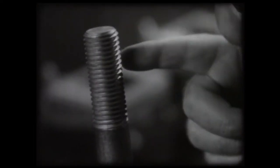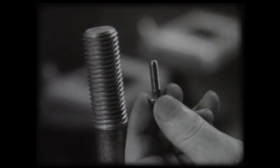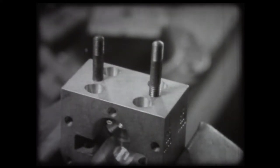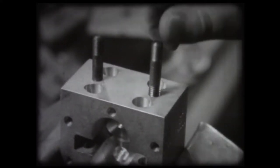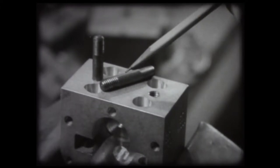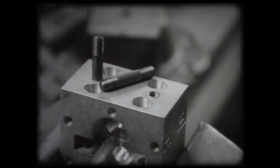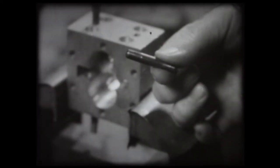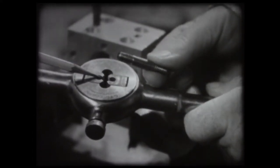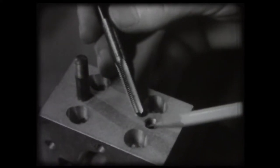Coarse threads like this on work of big machinist are always cut on machines. Threads like this may be cut by hand. Whenever parts are held together by threads, one part must have a thread on the outside called an external thread, and the other part has a thread on the inside called an internal thread. External threads, when cut by hand, are cut with a die. Internal threads, when cut by hand, are cut with a tap.